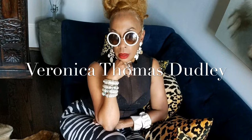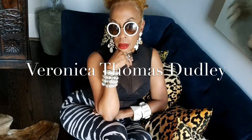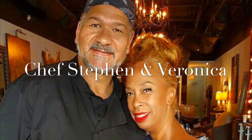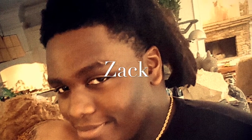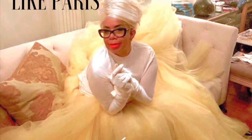Veronica and chef Stephen make the most magical team I've ever seen. Chef Stephen comes up with these amazing, opulent desserts. This is their son Zach — you'll see him at Fish Time and in the wine bar. But getting back to painting live, it honestly felt like I was in Paris.